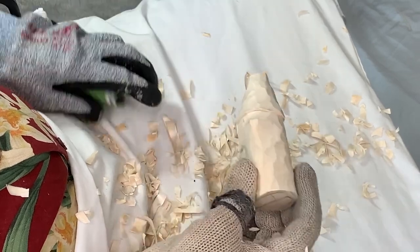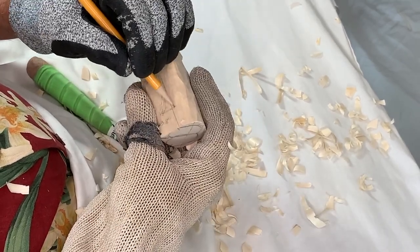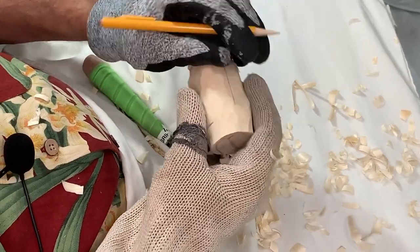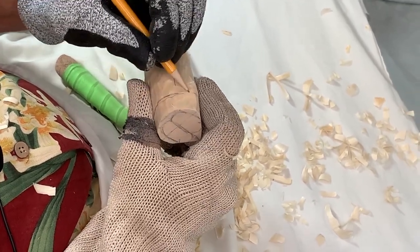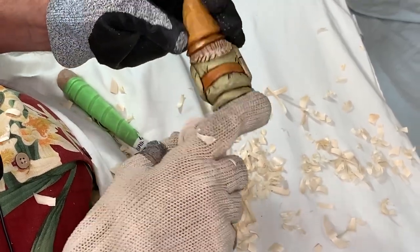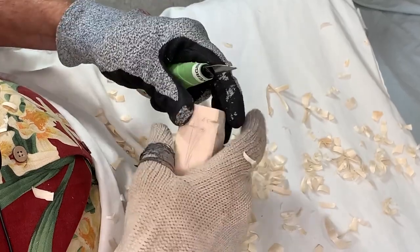Going back to where we had the bottom of the coat — three quarters of an inch up from the bottom of that piece of wood. These lines give us a frame of reference. You can see there's some material we're going to remove to get to where those pants are. We'll go ahead and make a stop cut all the way around.